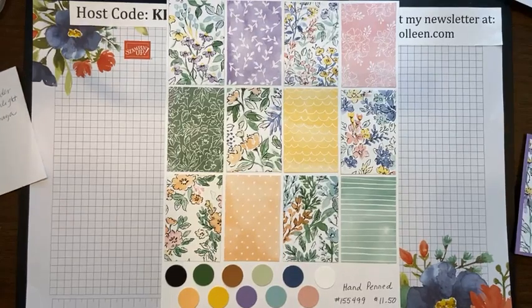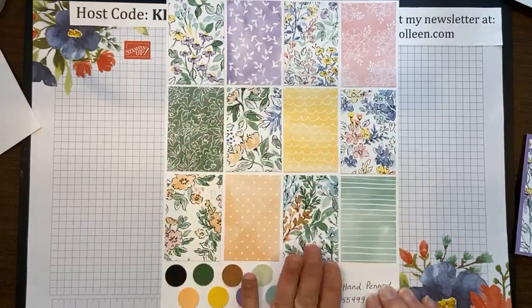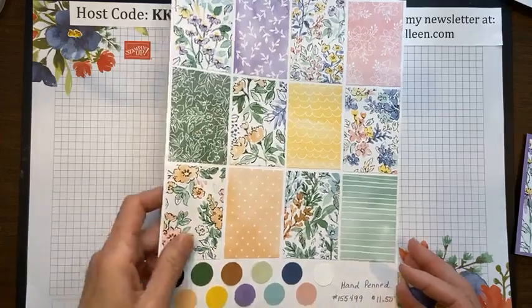The colors that coordinate with this suite are Basic Black, Basic White, Blush Bride, Highland Heather, Mint Macaron, Pool Party, Cinnamon Cider, Misty Moonlight, Pale Papaya — that's one of the new in-colors, it's beautiful — Daffodil Delight, and Garden Green. It pretty much hits four of the five color groups, if not all five. I've been creating with it and finding it very easy to use.